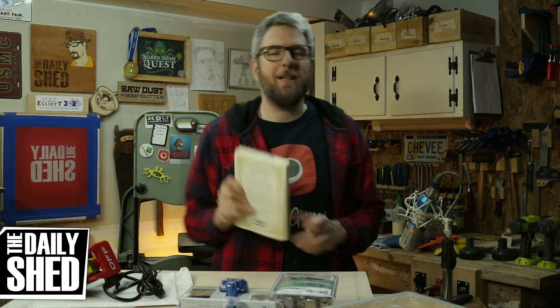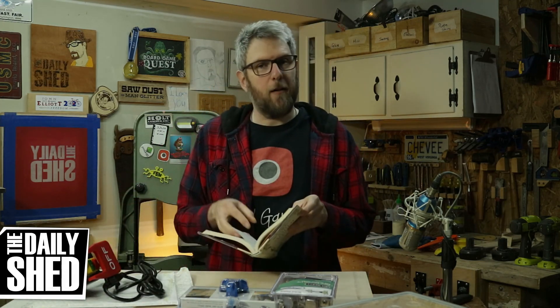Thank you for being here as always. Thank you for liking, commenting, subscribing — being amazing friends, wonderful people. I really appreciate you, and I'll see you again on Monday.